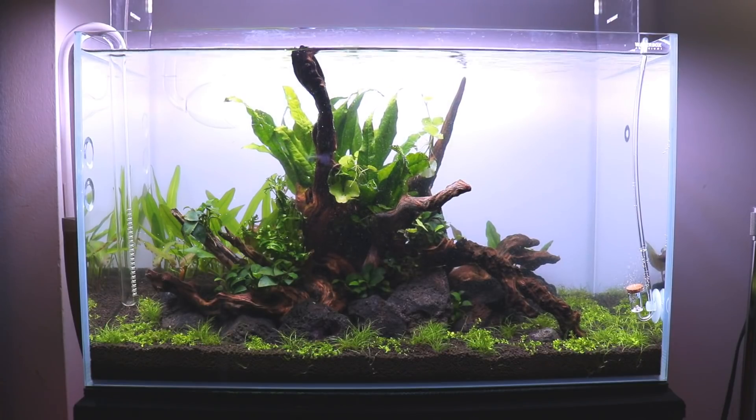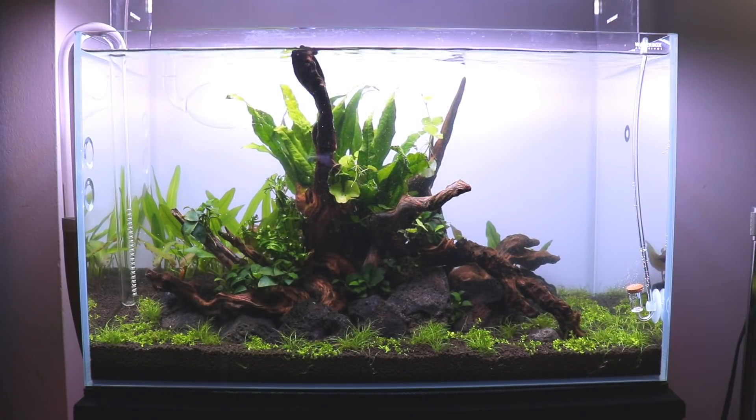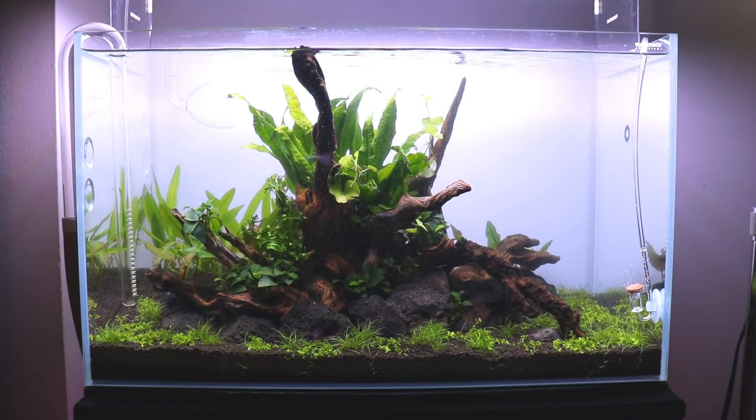As you can see, the tank is doing really good. The dwarf hair grass and Monte Carlo down at the bottom are taking a little while to take off but they are definitely growing. I've been running this light at 60% because it is pretty powerful, especially for a tank that's only 14 inches tall, and the substrate is about two inches, so it's only at about 12 inches of water depth.